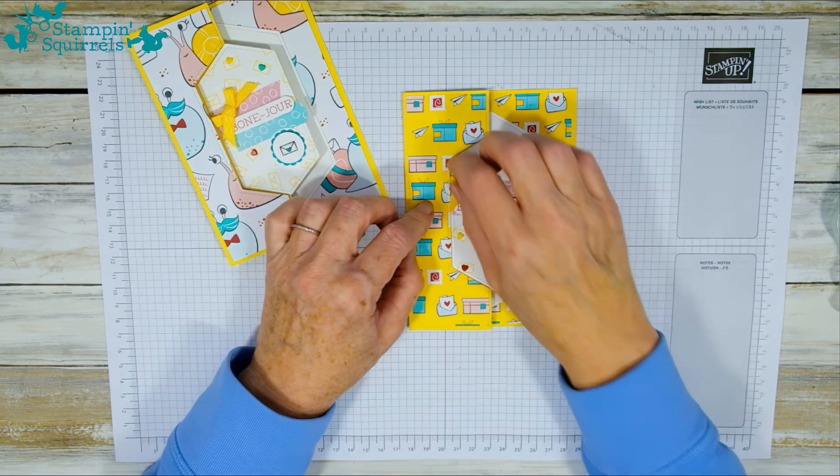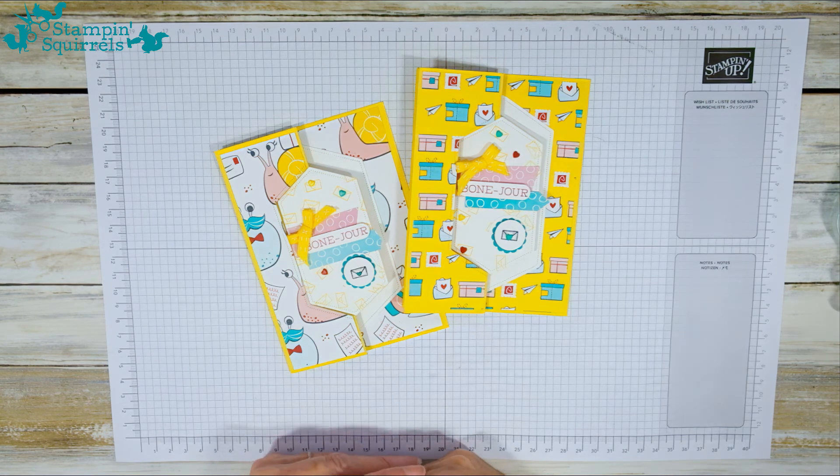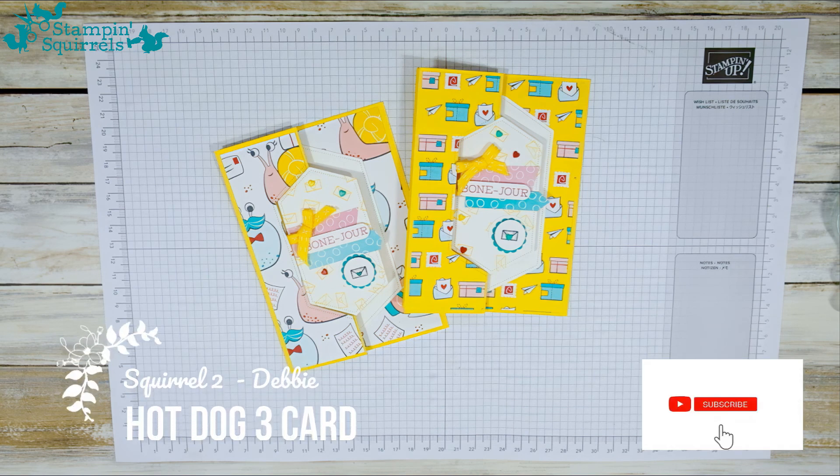There you have it — my Bonjour hot dog combo envelope card using a mixture of Coastal Cabana, Daffodil Delight, and Real Red. That concludes Squirrel Two's part of the Hot Dog kit cards, and Squirrel One will be along very shortly to do her three cards. Let's hope we haven't overlapped — knowing Squirrel One I'm pretty certain we won't have chosen the same thing. Thanks for joining us everyone, it's been a delight — visit Stampin' Squirrels again really soon, thanks so much, bye!